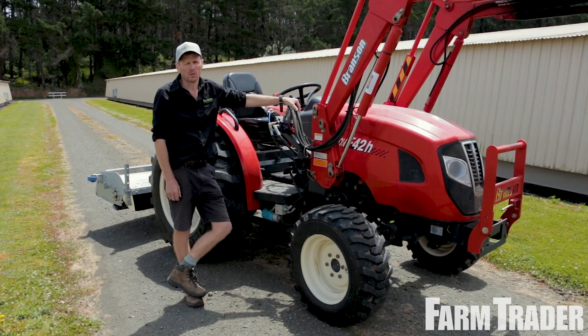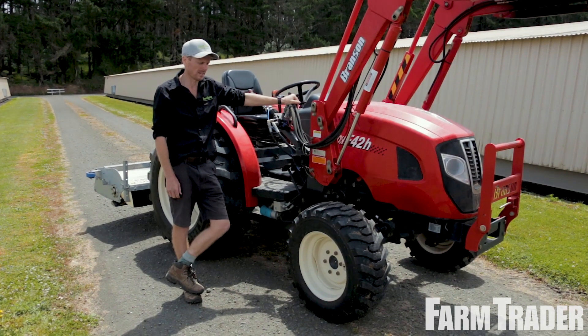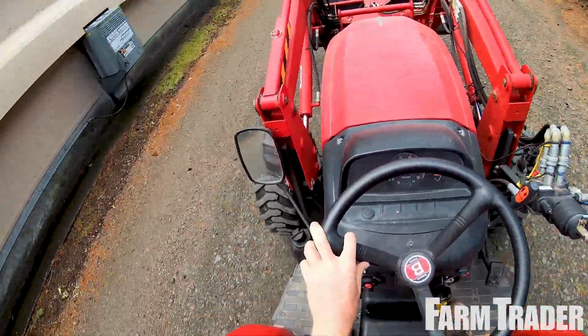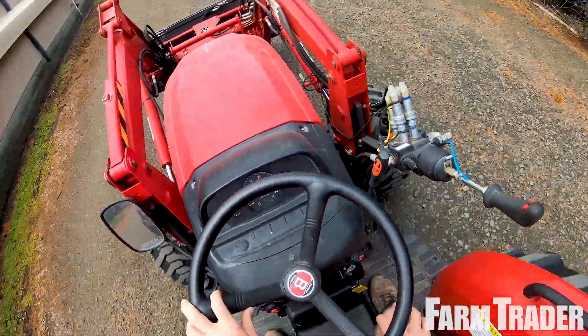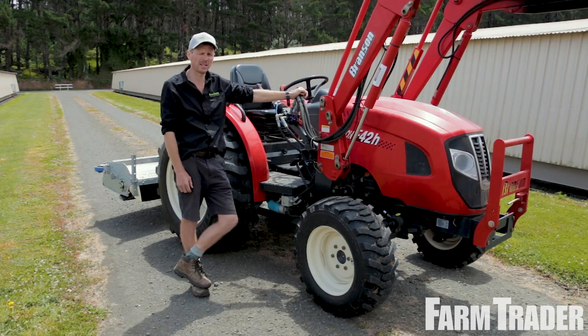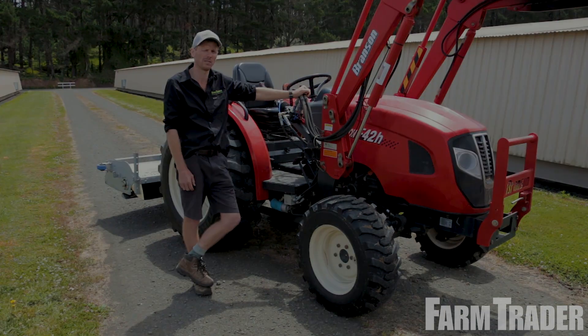We've had this tractor out north of Auckland on farm and taken it for a spin. Ride-wise it's really smooth, can't complain, and there's plenty of power for a little 40 horsepower engine. Check out the full review of this Branson tractor in Farm Trader Magazine or online at farmtrader.co.nz.